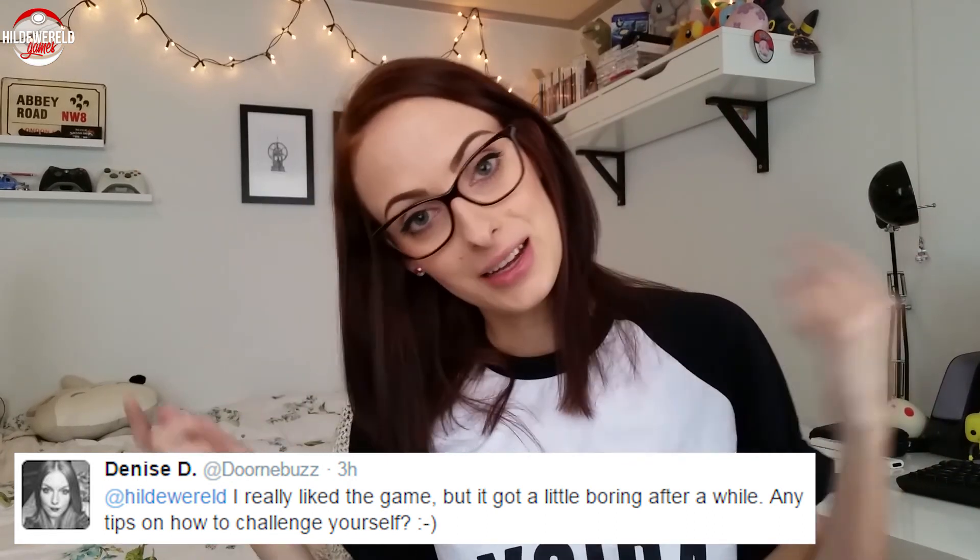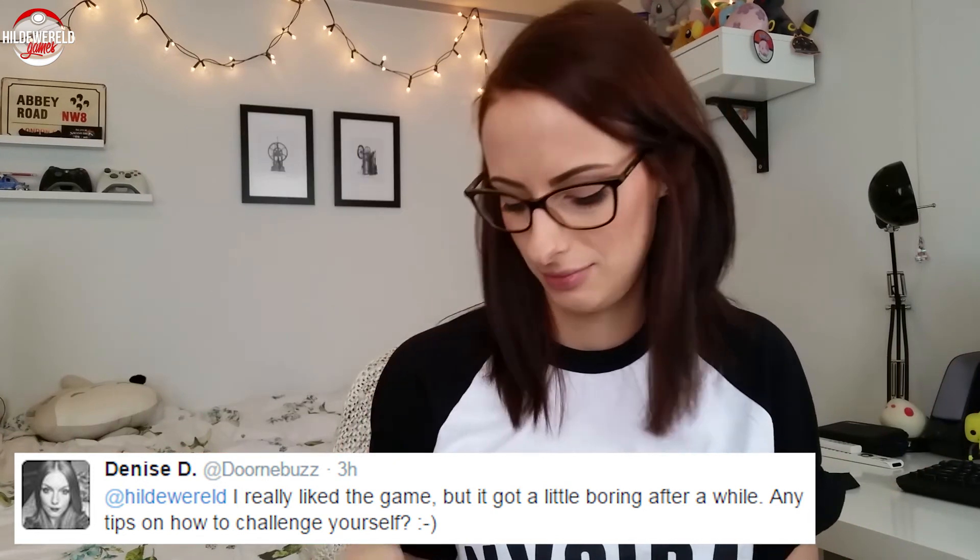Another question from Denisa: I really like the game but it got a little boring after a while. Any tips on how to challenge yourself? Well, I can imagine getting bored because you do a lot of the same stuff, but I'm a collector and I like having all the things. I think you could challenge yourself by pushing to get all the lives and rank up as much as you can, because you'll be rewarded with cool items, more things to do, monsters to beat, and bounties that let you create more stuff.